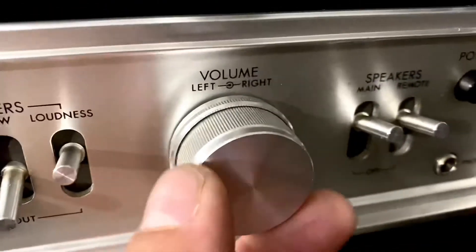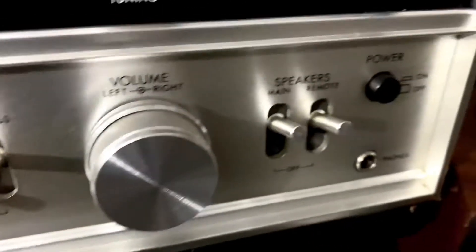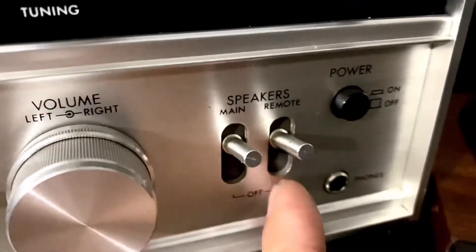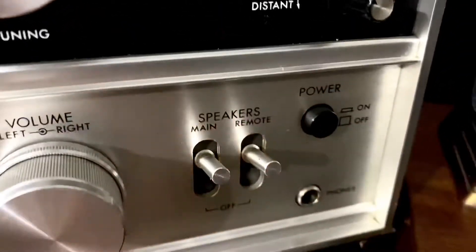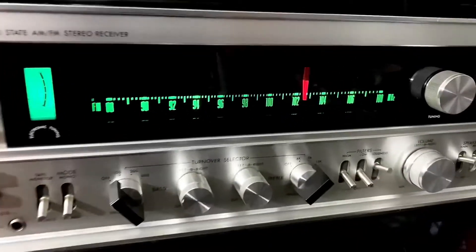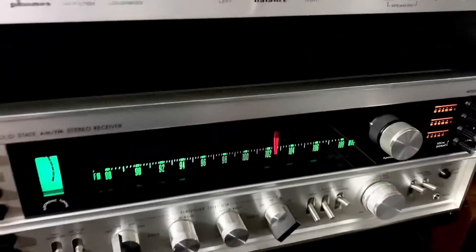These are the filters — high and low — and the loudness control for the speakers, which adds more bass. This one is for the volume, and this one is for the main speaker output and the power button on and off. Let's switch to FM so you can see what a beauty this is.